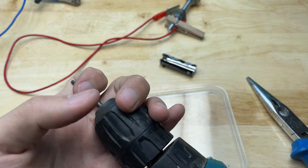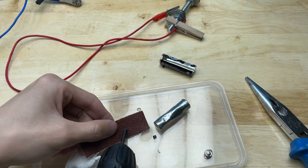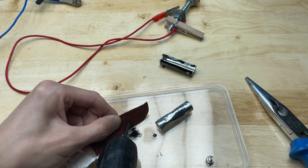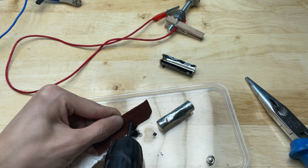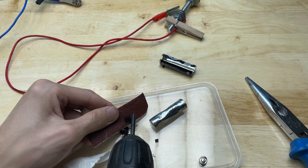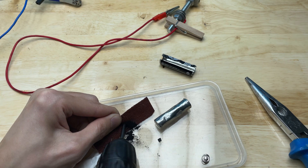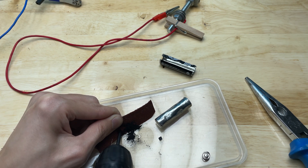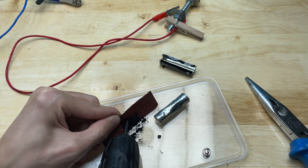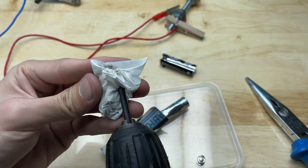Attach it to a drill. Sharpen one end to make soldering easier. Use sandpaper to grind it. It's quick and cost effective.